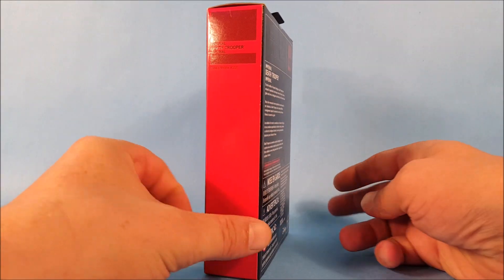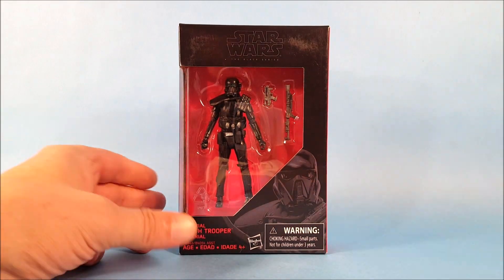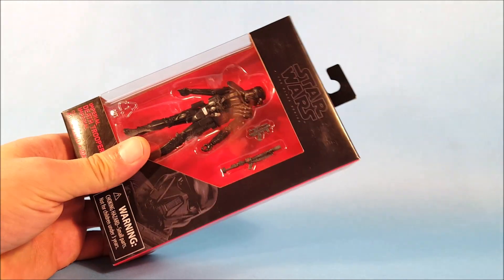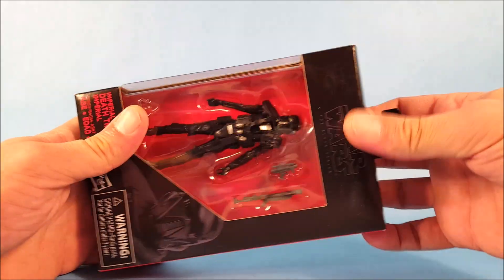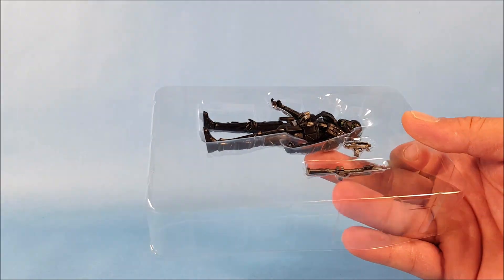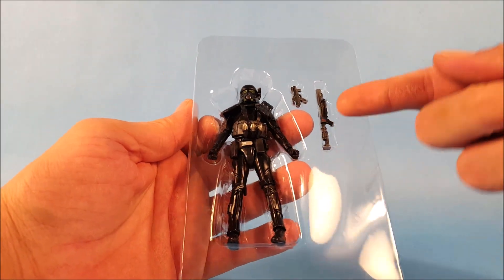There's not a whole lot to the packaging — you just get a quick character description on the back. It reads: 'Imperial Death Trooper — the elite soldiers of Imperial Intelligence. Death Troopers are encased in specialized stormtrooper armor with a dark ominous gleam and serve as bodyguards and enforcers for Director Krennic.' These are fan favorites because who doesn't like dark black stormtrooper armor — it's awesome.